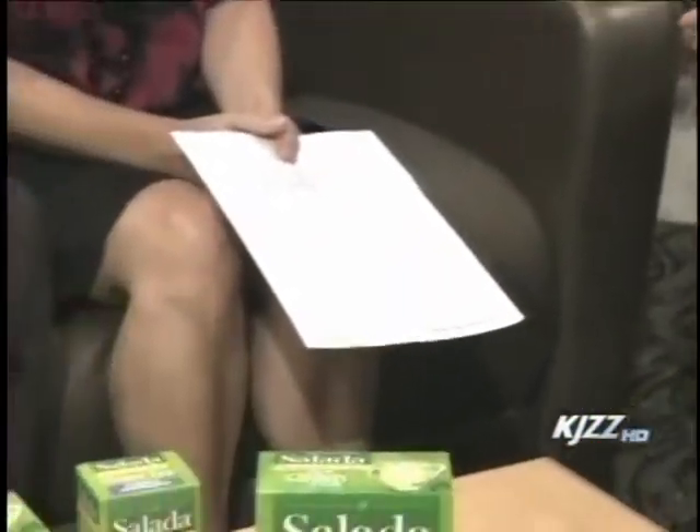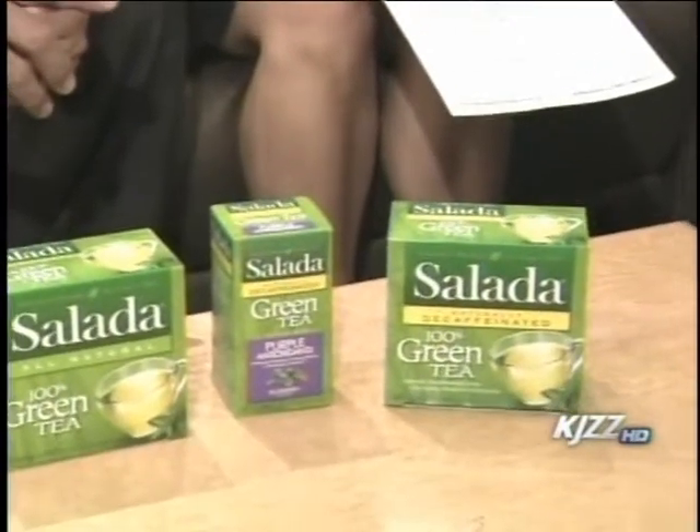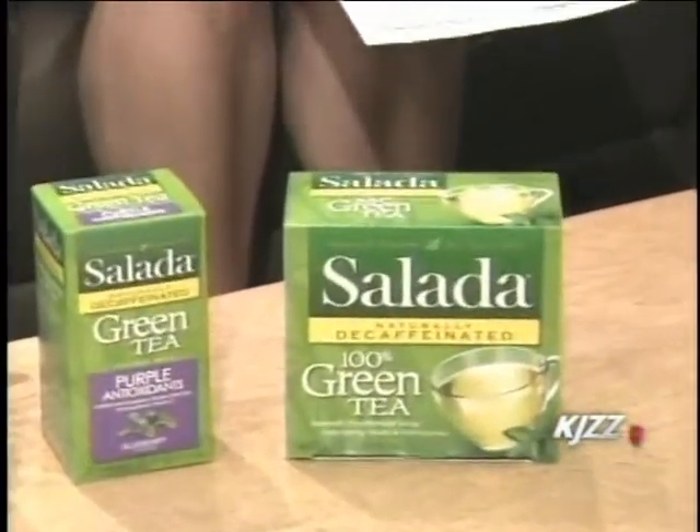So the whole thought behind unbottling your tea is that it's better for your health, it saves you money, and it's obviously better for the environment — millions fewer bottles going into landfills. People look at making their own iced tea as a challenge, but you can just brew water before you get ready for work, steep the tea bag for about three to five minutes as you're getting ready, pour it over ice, and then go right out the door.